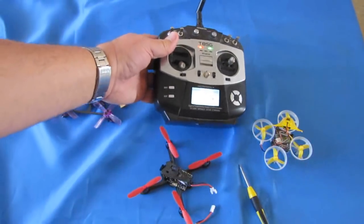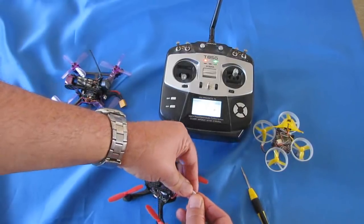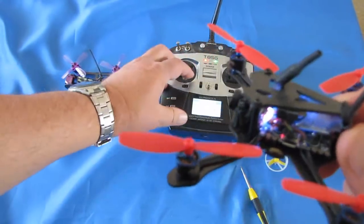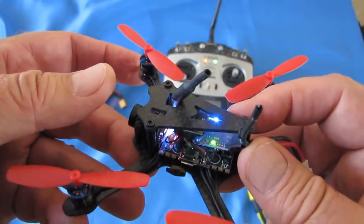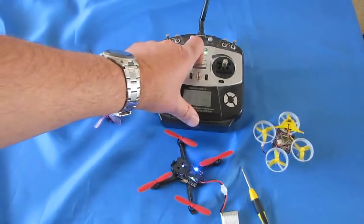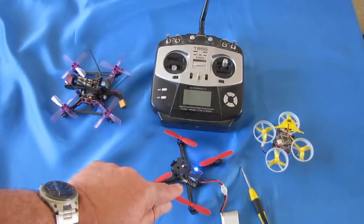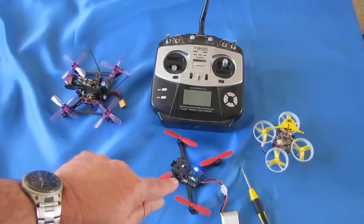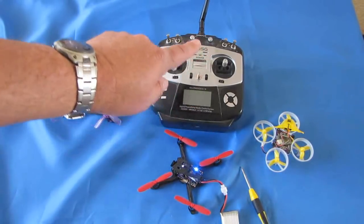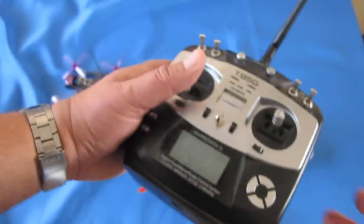And leaving the transmitter on, we re-plug in the quadcopter. And it should automatically bind. With that slow flashing light now. Okay, although we got this bound, that doesn't mean we're ready to fly just yet. What I strongly recommend doing is you need to plug your quadcopter into Betaflight or any other configuration program like Cleanflight, and you're going to need to verify that the channels that your transmitter is transmitting on are actually correct.